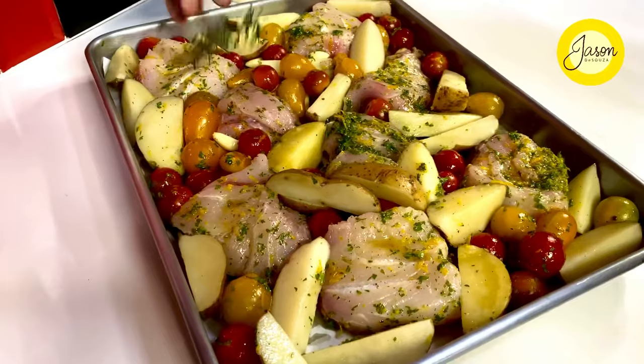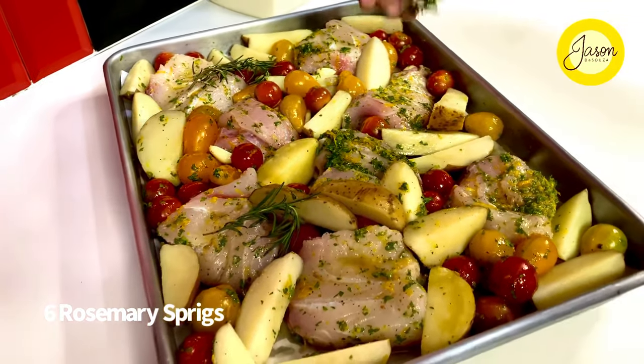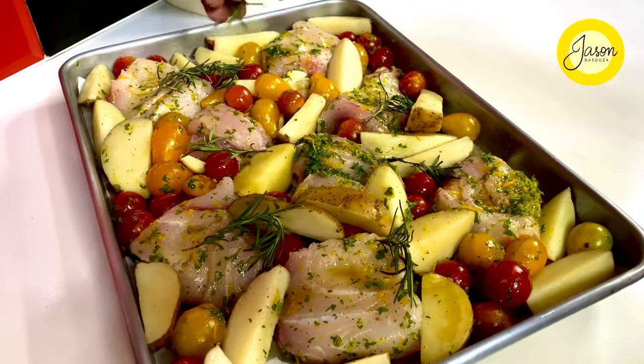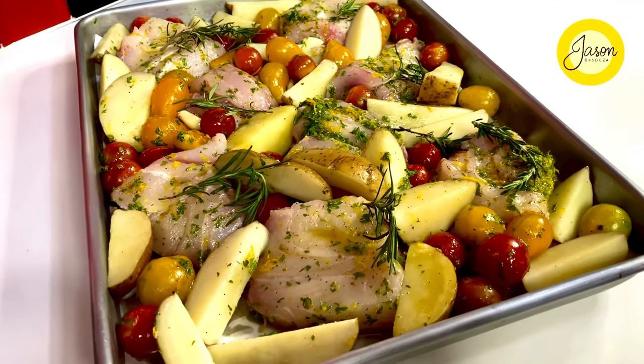I need this to have flavors that are really sharp, so about six rosemary sprigs from my garden just go on top of the fish fillets so that they scent it and give out that subtle indulgence through and through.